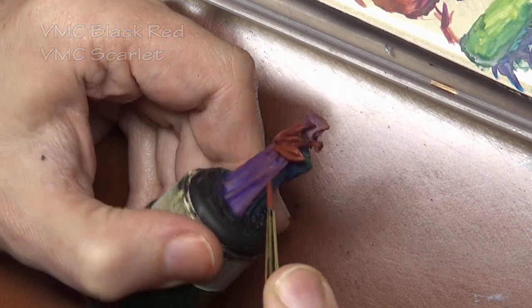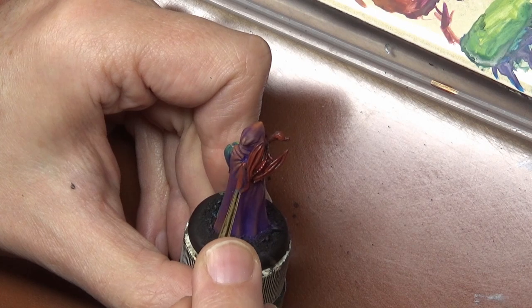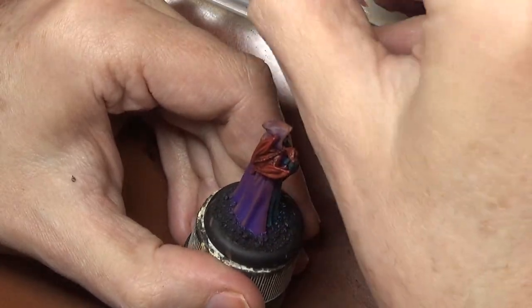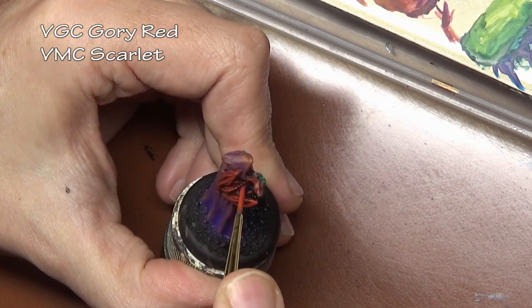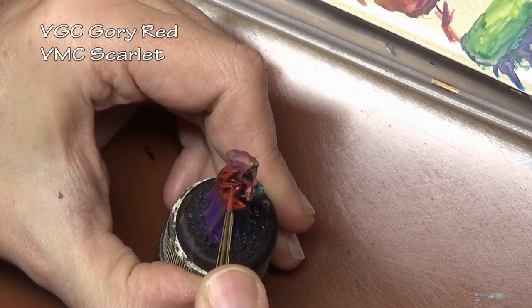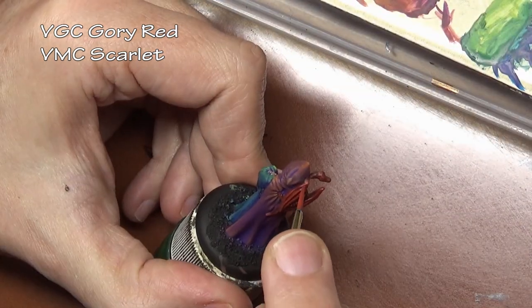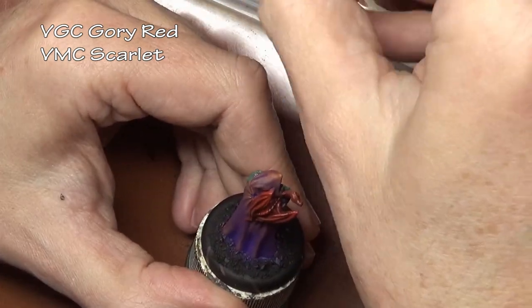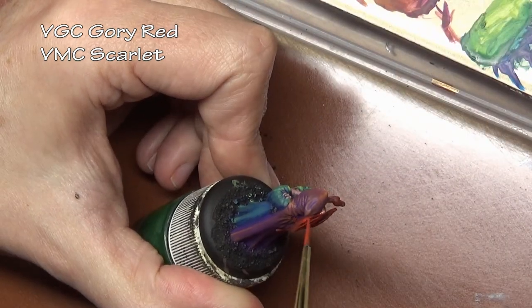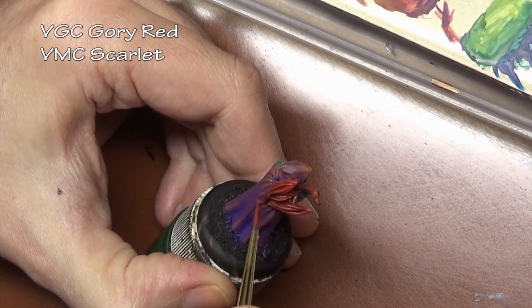Using every color in the rainbow does make adding the little details on the miniature a little difficult because you have to decide what colors to use. In this case I am going for red for his little dragon friend here, because red is not too prominent on the miniature. We mixed in red to our purple but we never went to a solid red color, so I can allow the miniature to have a little bit more red since it is very muted overall.